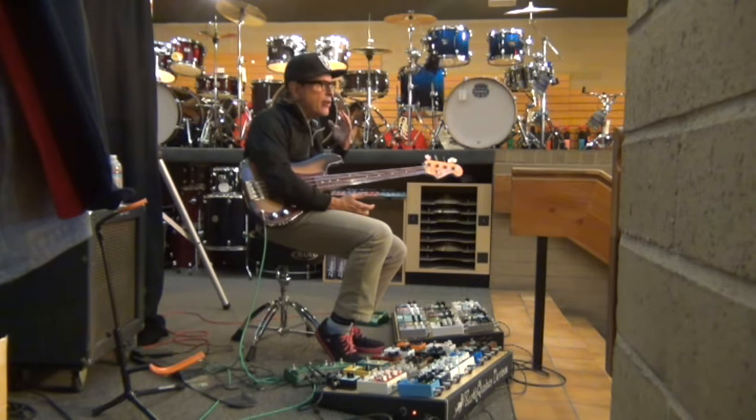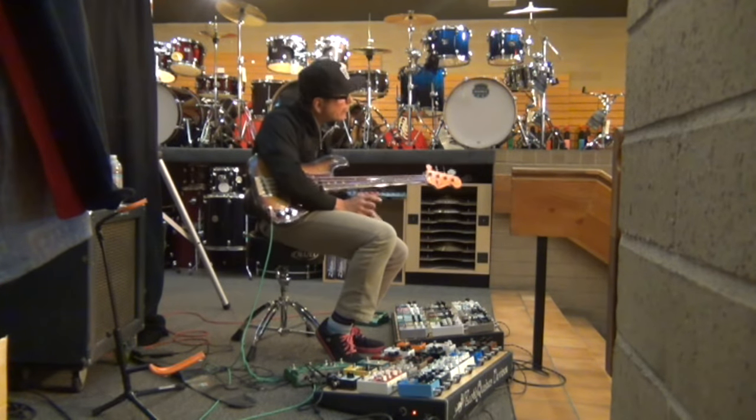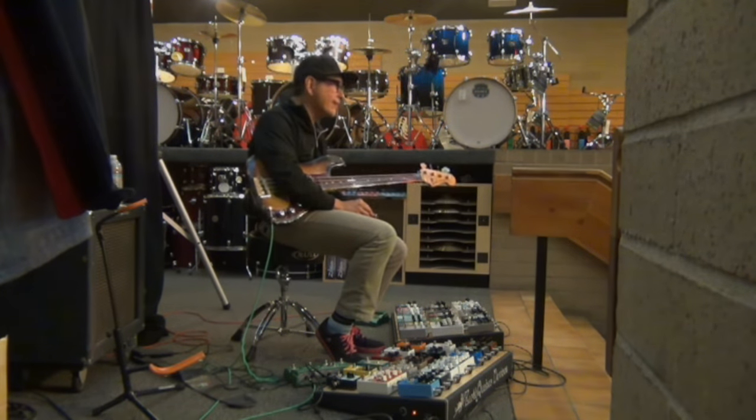I play bass, so whenever somebody says it's got tons of low end — guess what? I don't think I've ever had a pedal where I went, 'oh yeah, that's more low end than I wanted.' I always like, yeah, it's got a lot of low end, I could've used more.